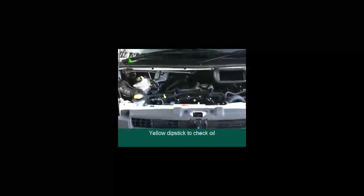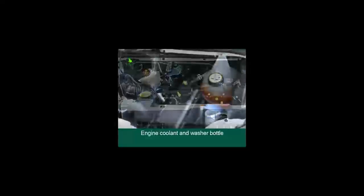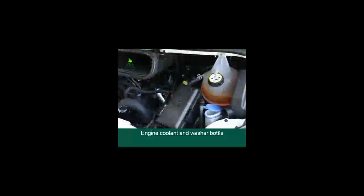Whilst on the road, please check the oil every 2,000 kilometres. At the same time, please check the engine coolant and the washer bottle — the one with the blue lid — and top it up with water only if required.